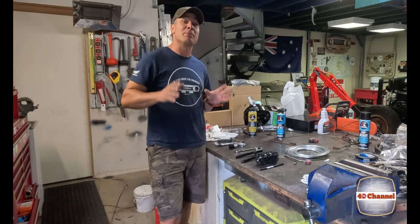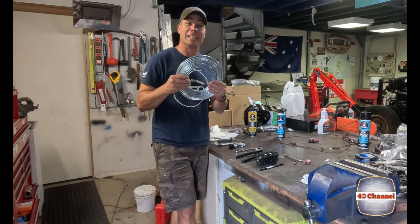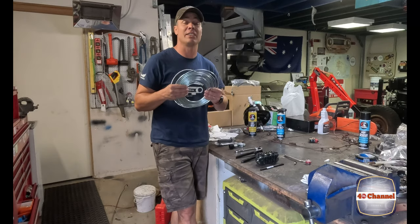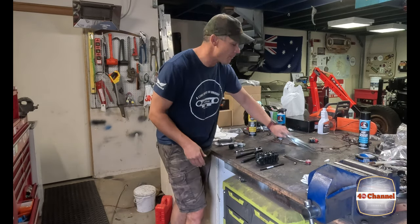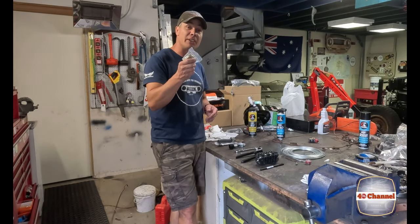There are a few things you're going to need to make your own brake lines. Obviously you're going to need some brake line - 3/16 is relatively available from pretty much any auto shop online. Grab some of that and make sure you get a good selection of fittings.